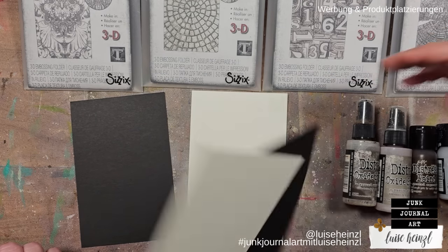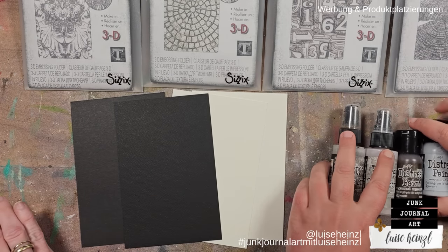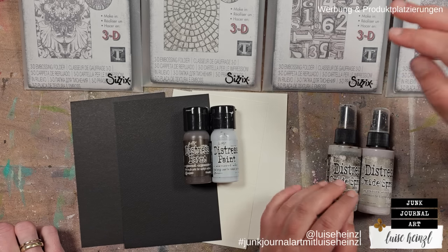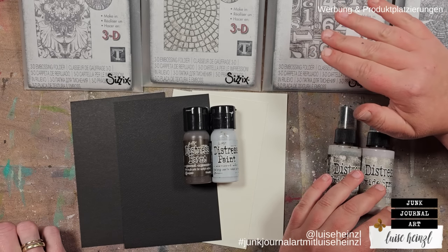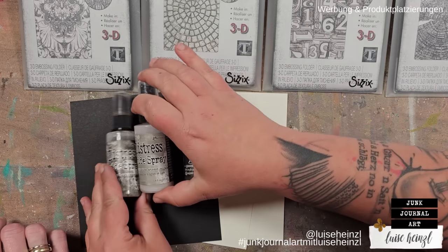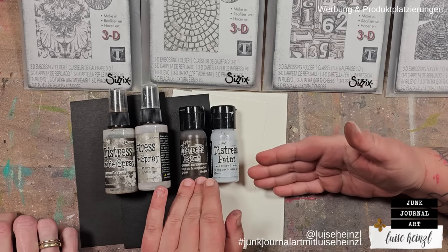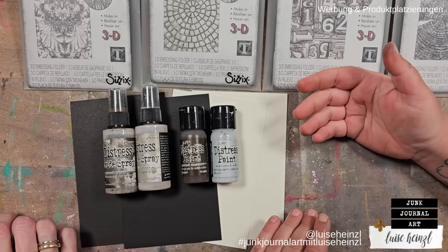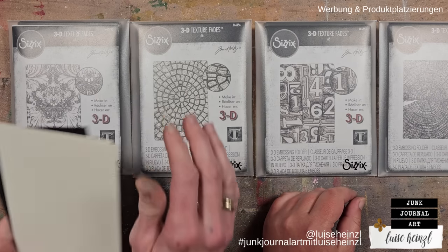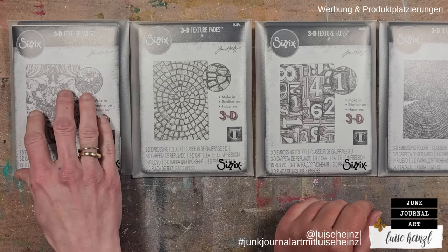We may decide to use either the smooth or textured side depending on which folder we use. The main idea behind this technique is to use the paints as a resist on the raised areas of the embossed paper, then spritz some oxide spray and reveal the paint underneath.